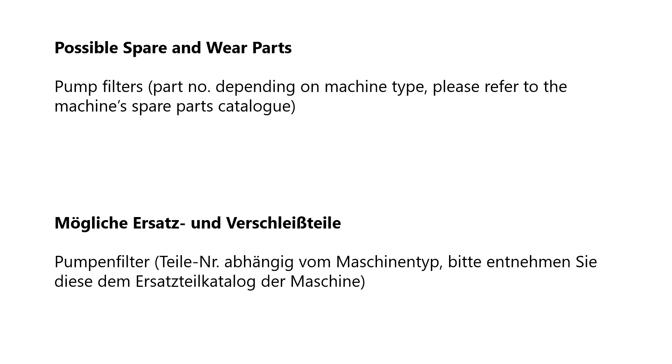The filters in the pump are wear parts and must be replaced when they can no longer be cleaned. Since different pump models are used depending on the machine type, please refer to the spare parts list of the machine for the respective part numbers.